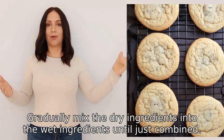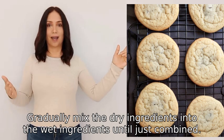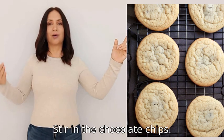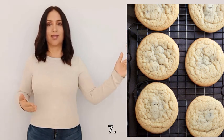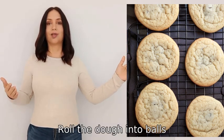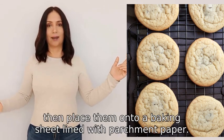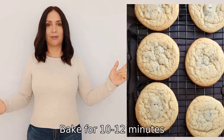Five — gradually mix the dry ingredients into the wet ingredients until just combined. Six — stir in the chocolate chips. Seven — roll the dough into balls, then place them onto a baking sheet lined with parchment paper. Eight — bake for 10 to 12 minutes, or until the edges are golden brown.